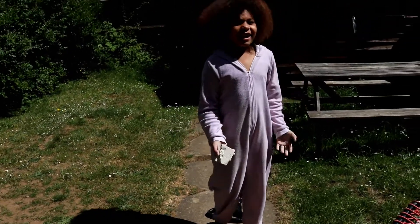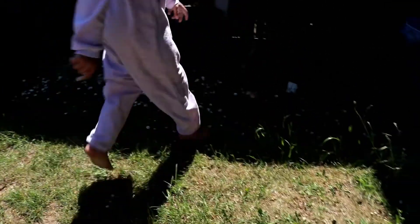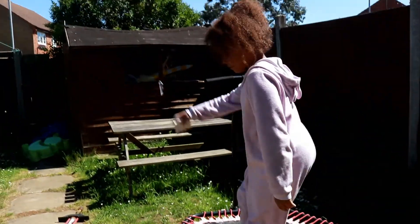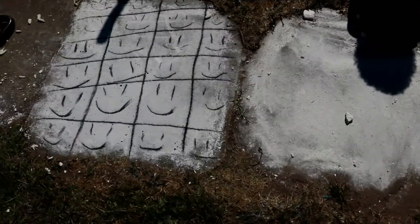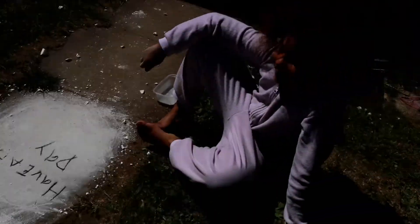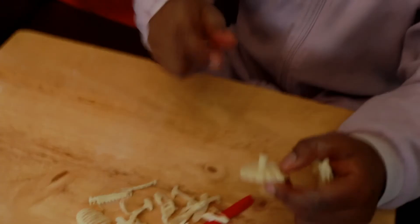You know what guys, I don't even feel like chipping anymore. Well, that didn't work. Attempt two on smashing it — wow, that worked! And I did an Andy Warhol. That's what you can do with all the leftover chalk.